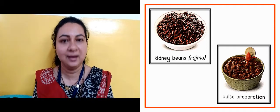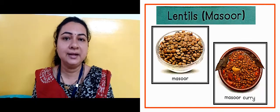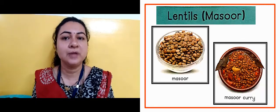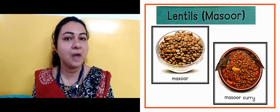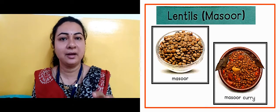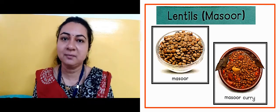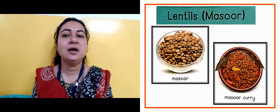Now in the next slide, this is lentils — masoor, masoor dal. Aap ko dikhaya hai aur uska masoor ka curry bana ke dikhaya. Pahle ham yeh jaante hain ki uske saath roti ke saath khaate hain.